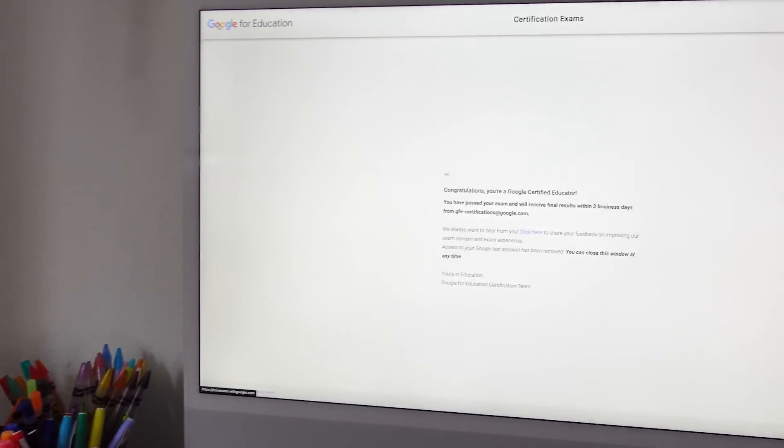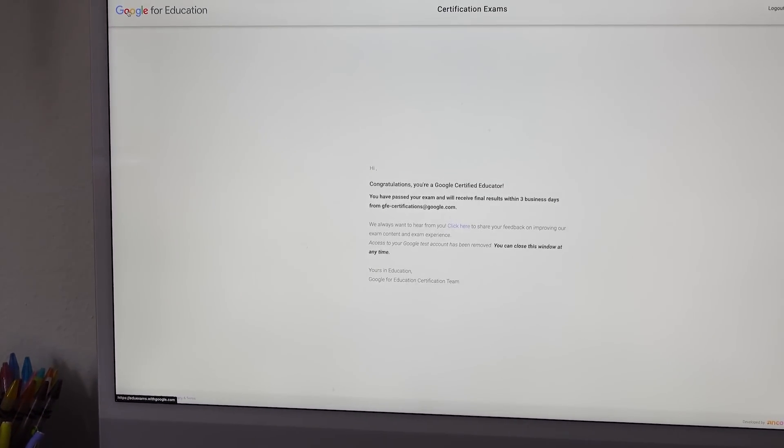I am very happy to report that I did pass! So now I'm officially Google Educator Level 1 certified. I'm still waiting on the email that has my certificate and hopefully detailed results — meaning how many I got correct — because all I got was a message at the end that said 'you passed.' But while we wait for that email, let's chat about the exam.